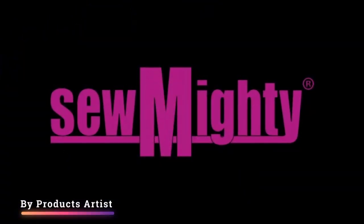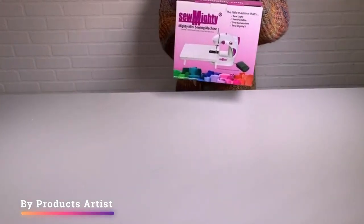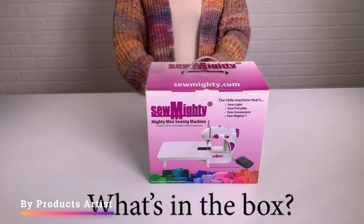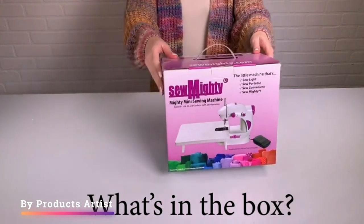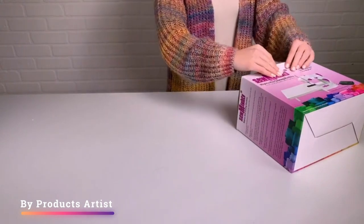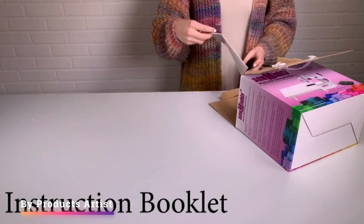Welcome to our channel Products Artist, where today we are going to be reviewing the Sew Mighty Mini Sewing Machine. This machine is perfect for kids, beginners, and anyone who needs a portable sewing machine. It's small, lightweight, and easy to use, making it perfect for travel or for those who have limited space.